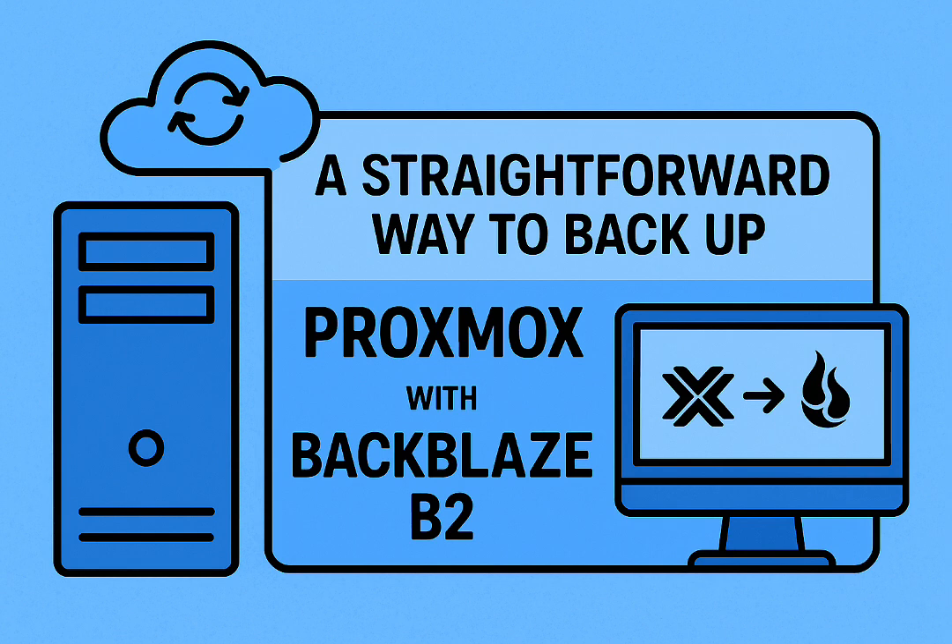Any downsides to rclone? The only thing that sometimes comes up is pretty minor: rclone by default doesn't create empty directories in the B2 bucket. For most backup scenarios that's really not an issue — maybe a tiny deal-breaker for a very specific need, but generally not a problem.